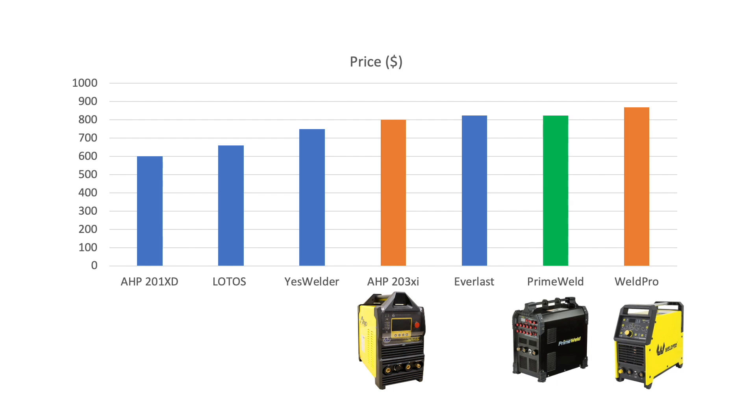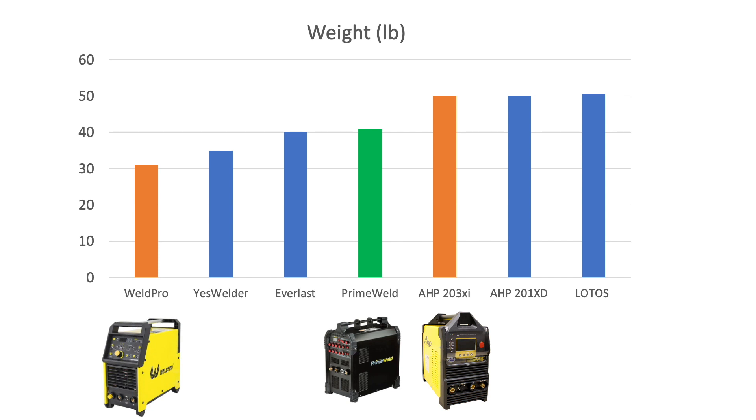I made some comparison charts. By price, the cheapest is the AHP at $600 and the most expensive is the Weld Pro at a little over $800. The Prime Weld — shown in green — sits in between, with the other two contenders in orange. On weight, these range between about 30 and 50 pounds. The Prime Weld comes in at 40 pounds, right in the middle.